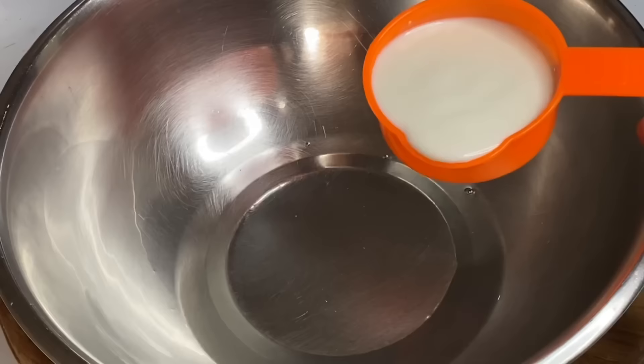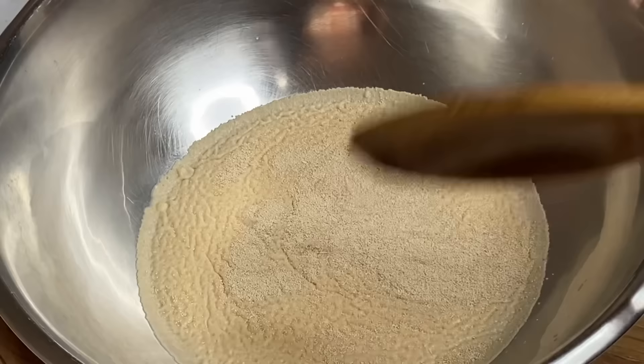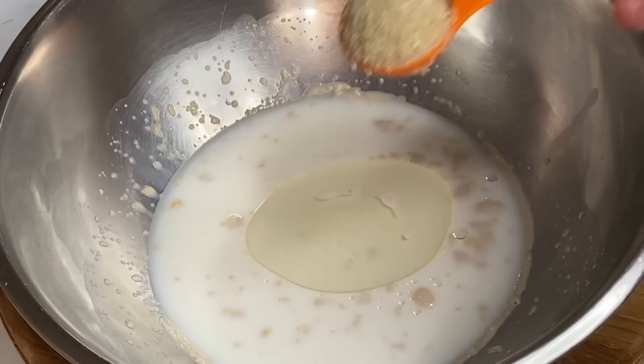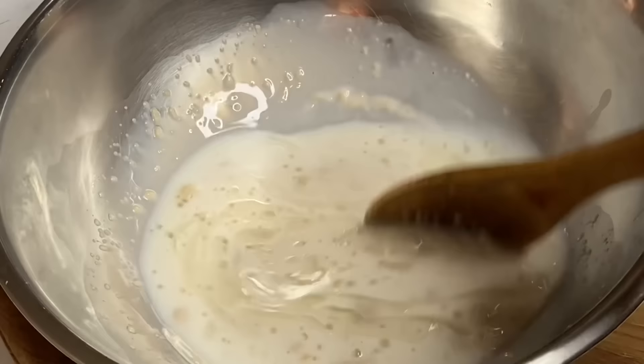Add half a cup of milk — any milk of your choice — and one packet of instant yeast, about one and a half tablespoons. Mix that a little. Also going to add two tablespoons of cooking oil, two tablespoons of sugar, and one teaspoon of salt. Mix until it's nicely dissolved.